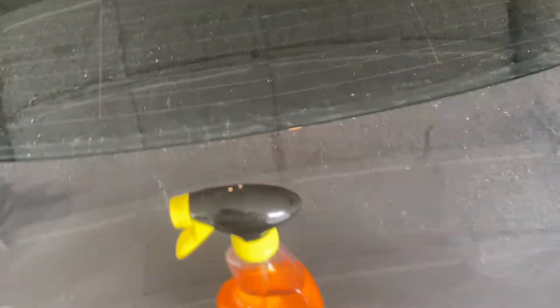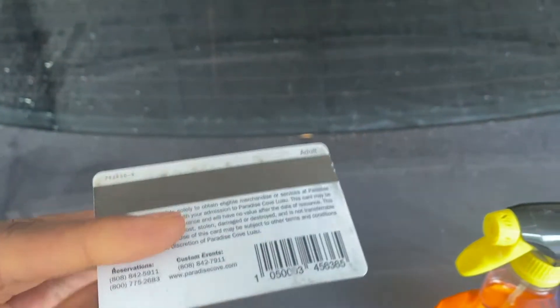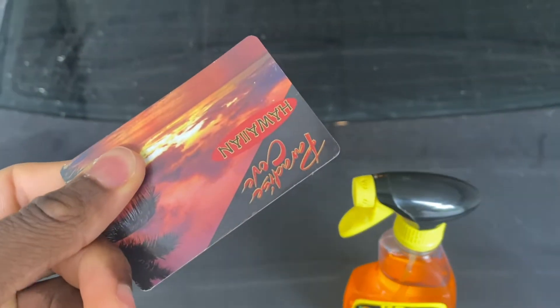So today, as you guys know, we'll be doing a debadging of the symbols and the taillight. All you'll need for today is a bottle of Goo Gone — you can get that from Walmart for five bucks — and an old debit card or gift card like I have right here, and let's get into it.